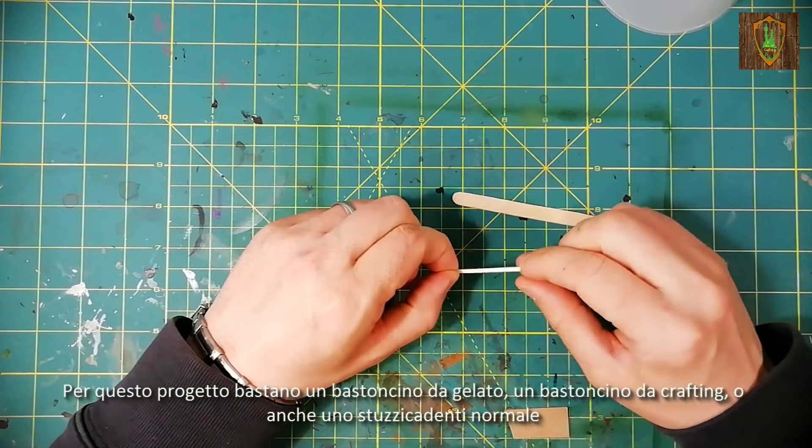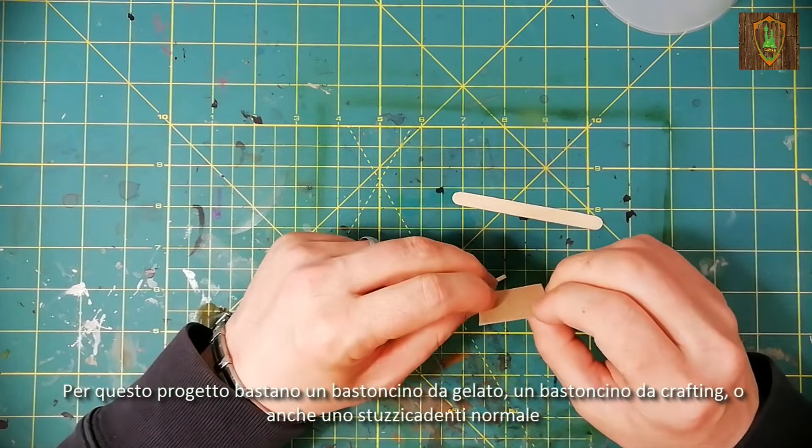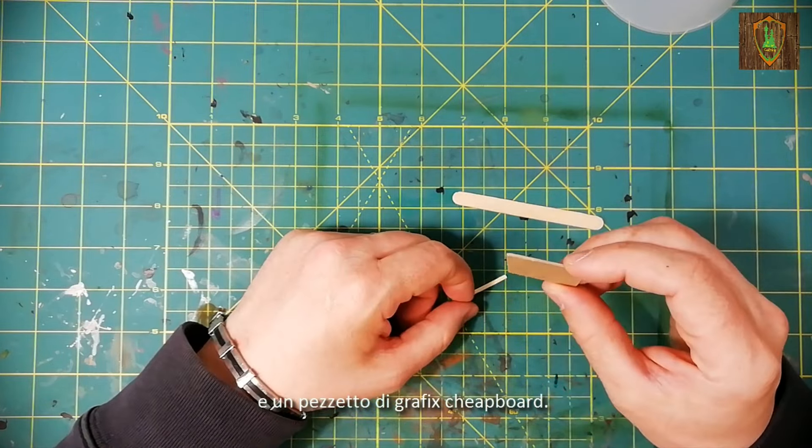For this project you just need a popsicle stick, a crafting stick or even a normal toothpick, and a bit of graphics chipboard.